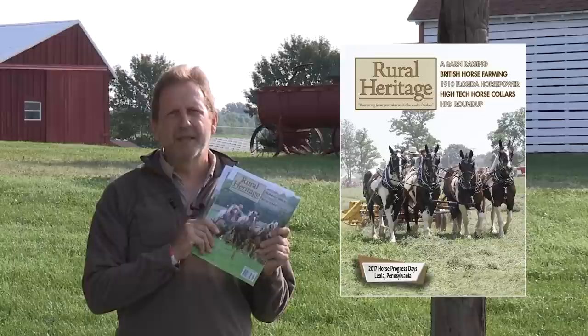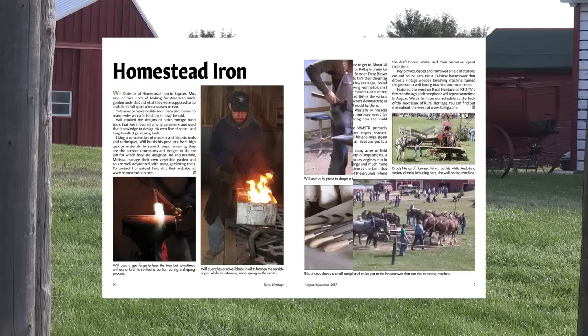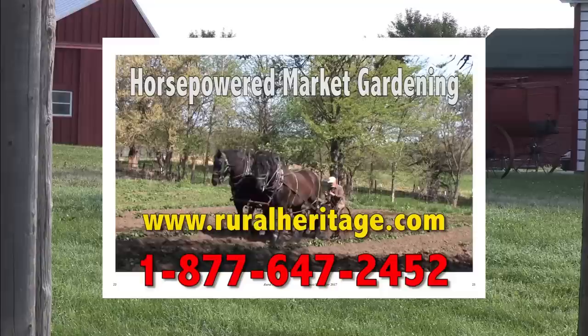I'm Joe Mischka of Rural Heritage Magazine. I'm on location at one of the many events we cover that celebrates our rural heritage. If you enjoy our show, check out our magazine, where you'll learn more about the people that blend the past with what works today. You can save almost 20% off the newsstand price by subscribing at ruralheritage.com or call us at 877-647-2452.